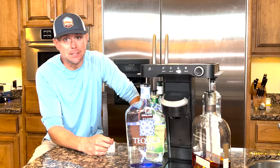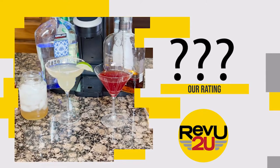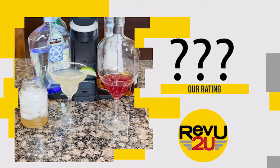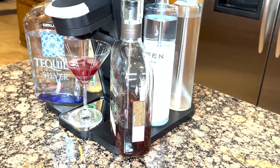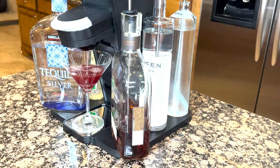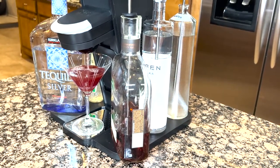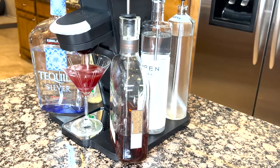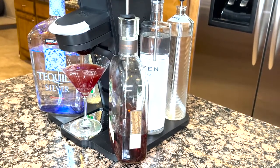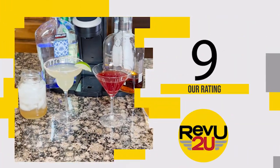Matt says he's definitely keeping this one, so whoever wins will get a new one from Amazon. On a scale of one to ten, we score the Bev by Black and Decker cocktail and drink maker a nine out of ten. This is a much improved version of the original Bartesian machine — no more spillage when changing bottles, and the expanded space to connect five bottles is great. The collaboration with Black and Decker on this second generation product is impressive.